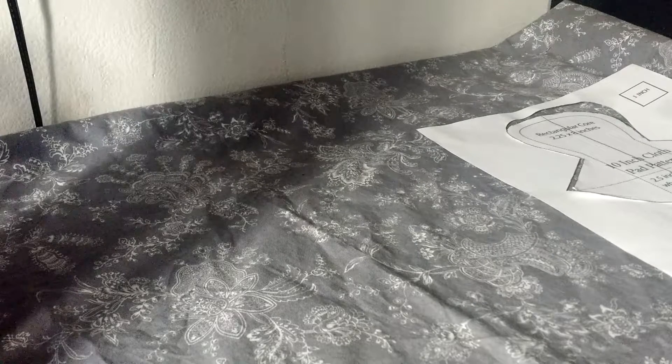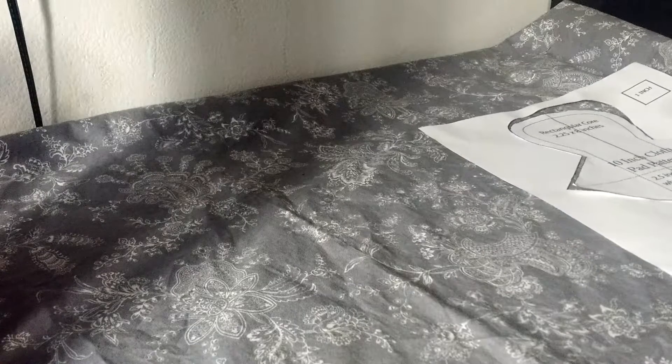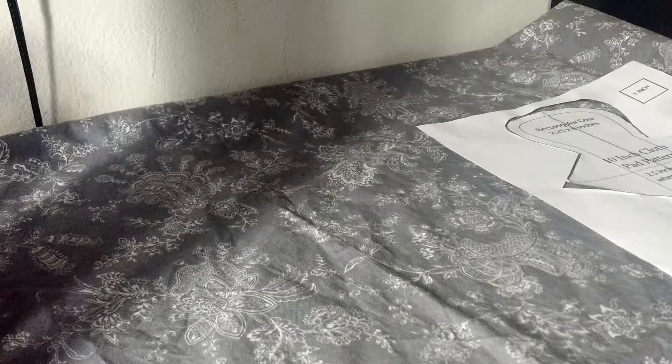Hi everyone! So today I'm going to show you two tricks that I've used while I've been sewing cloth pads. The first one is how I do pattern placement without having a clear pattern template.